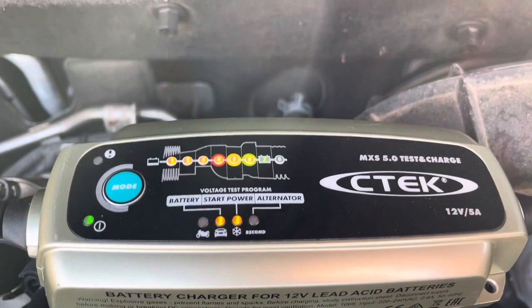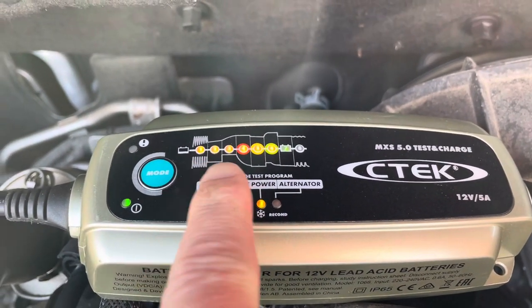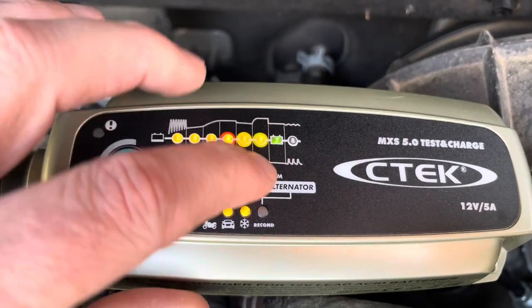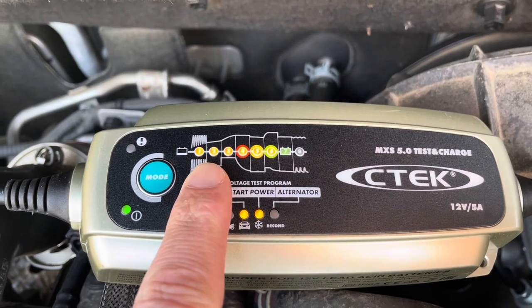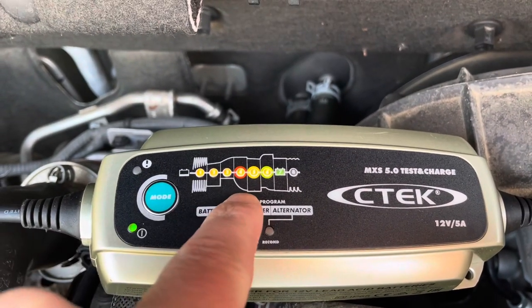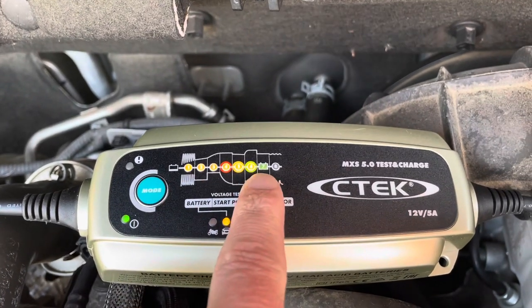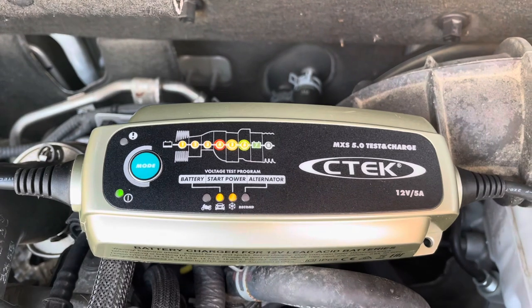After an all evening and night charge, you can see that all the program steps were done. Light number seven is lit as well. The most important steps are step two, where it checks if the battery can charge at all, and step five, where it checks if the battery can hold the charge. Now all seven steps are done and it just maintains the power.